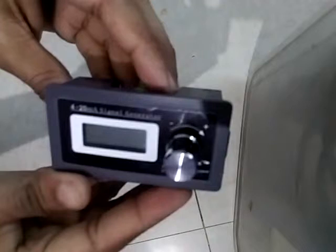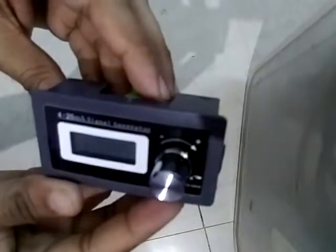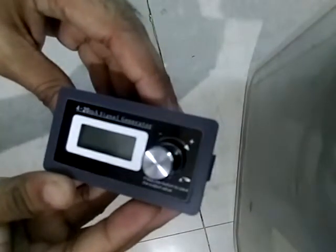Hello everyone, this is Prano from Spark Industries. Today I'm going to demonstrate a device which is a current simulator for 4 to 20 milliampere. Let's go ahead and see how the device looks. This is a simple device that I have bought from Amazon — I have given a link below where you can buy this device. You can see it's a 4 to 20 milliampere signal loop generator.